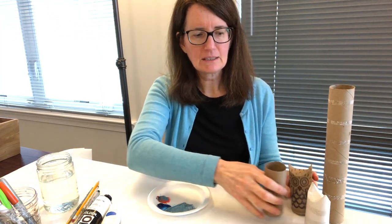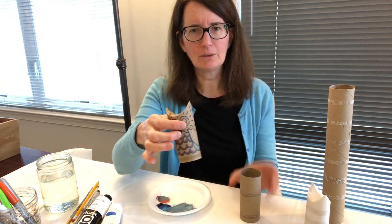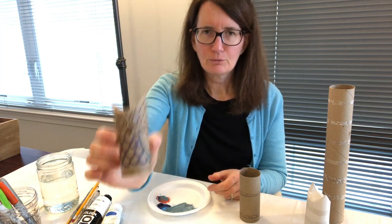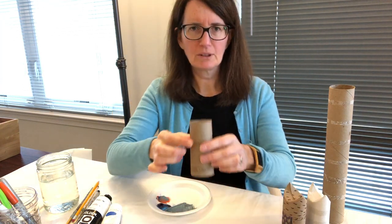Here's a really easy thing to do to make a cute little owl. I'm going to show you this a little bit closer. Isn't that adorable? Really simple, doesn't take a lot of work.